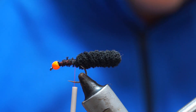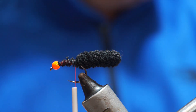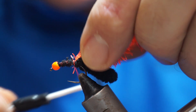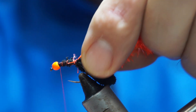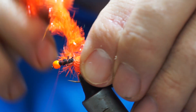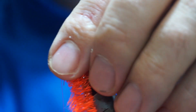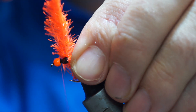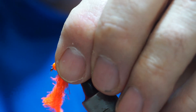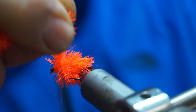I'm going to use one of these 15mm fluorescent blob tech fritzes. I tie it in across the core at the back, then take my thread to the front and wrap the fritz. You'll notice I'm putting a wrap on, folding it back like a hackle, and then giving the core a good stretch before each new wrap — that'll give you a nice tight body.